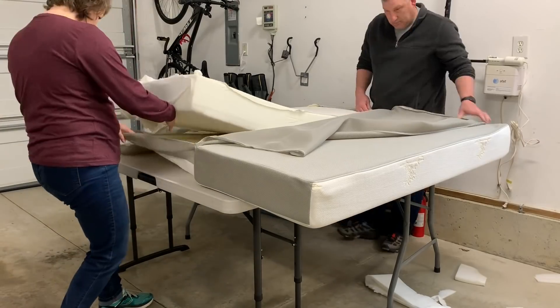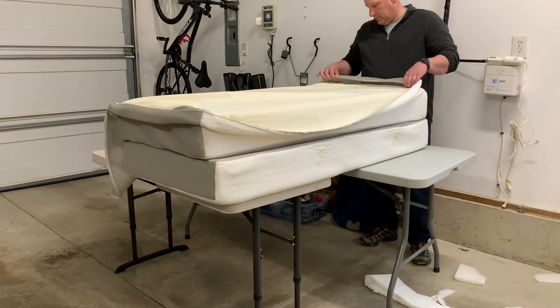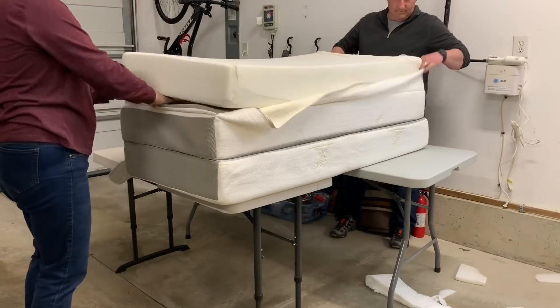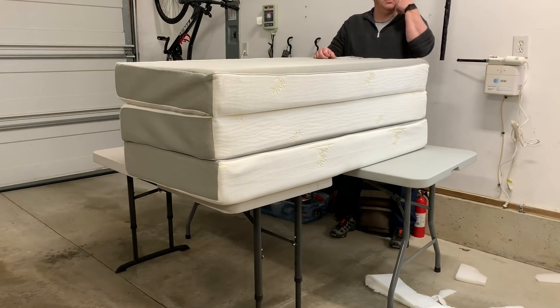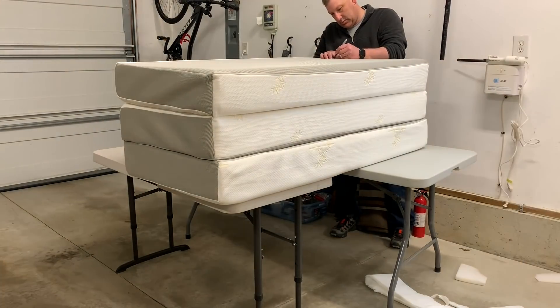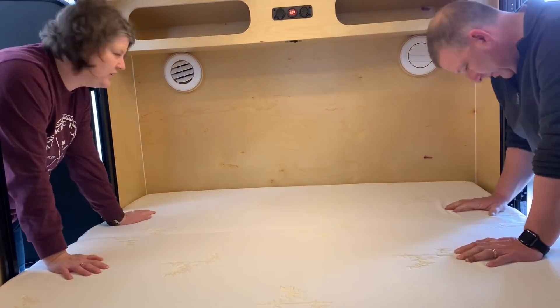Once we got all three pieces cut, all we had to do was tuck it back into the cheesecloth material. We did not sew the ends of the cheesecloth shut again — we just left it open. It didn't really matter because each mattress section goes into a zippered bag anyway.